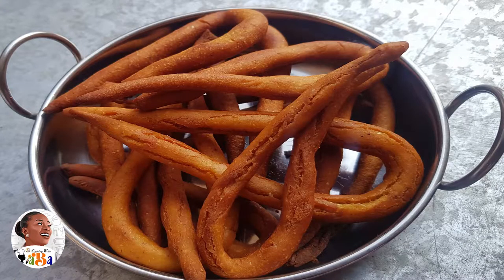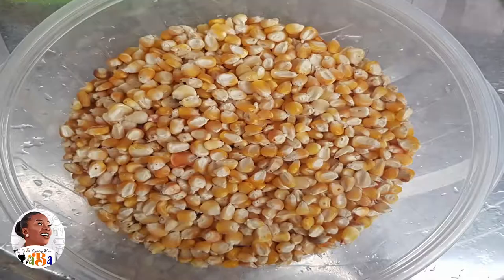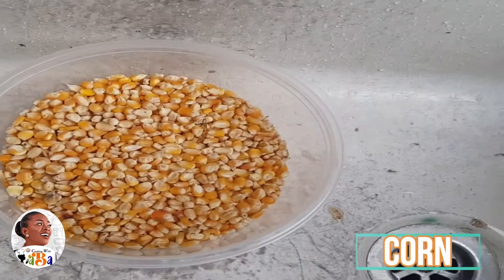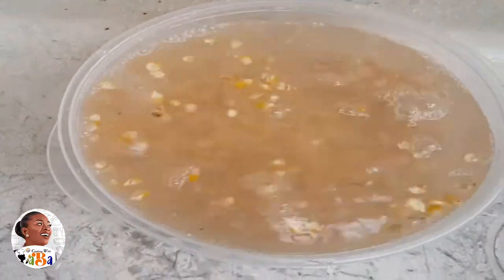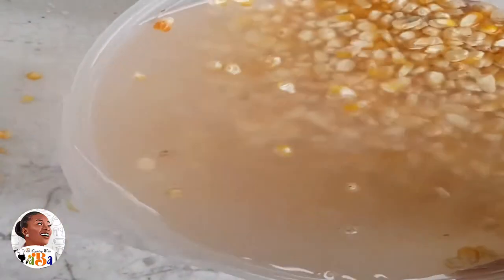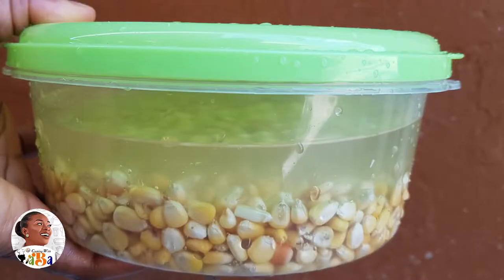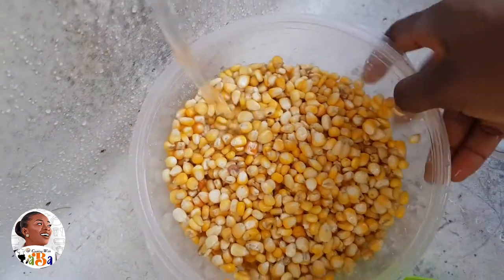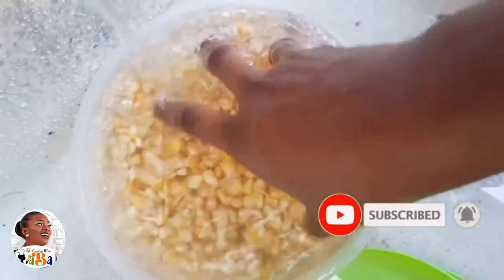This is what you're going to do today and you just need some corn. I like the yellow color — it gives it a bit of color — but you can use white corn. Always wash your grains, wash your cereal; it's very necessary. Take away the chaff, take away the dirt, then pre-soak it for about six hours or overnight. You just want to soften it a bit; you don't want to let it ferment. Around where I come from, people do this when there's fresh corn because fresh corn is always sweeter.